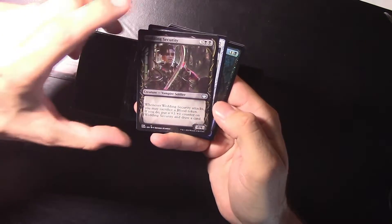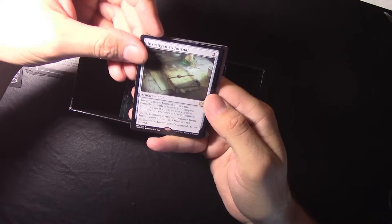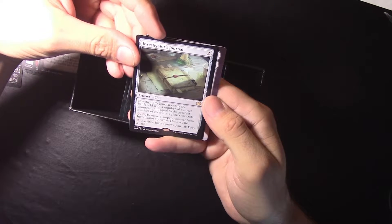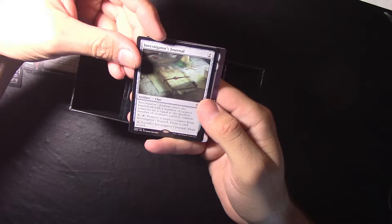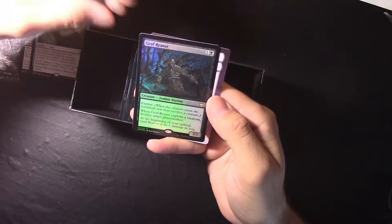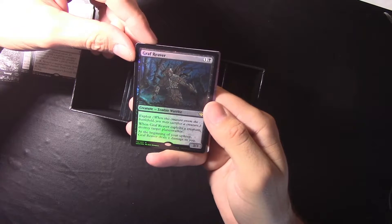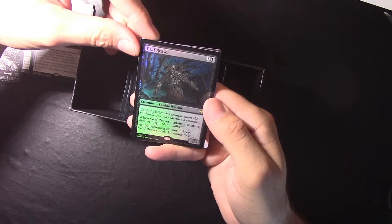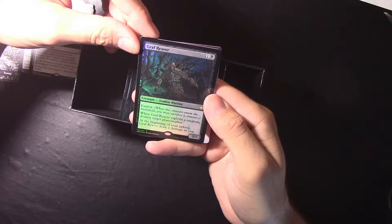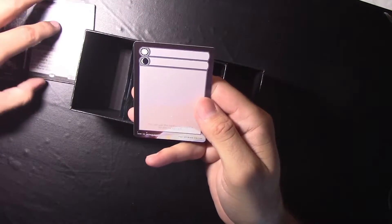Belligerent Guest — I've run into a few of those during some weddings, so yeah that makes sense. Another Wedding Security, pretty cool. Investigator's Journal — our first rare of this pack. It enters the battlefield with a number of suspect counters equal to the greatest number of creatures a player controls; remove a suspect counter from it and draw a card. We have Graf Reaver, a creature — zombie warrior with exploit. When Graf Reaver exploits a creature, destroy target planeswalker; at the beginning of your upkeep Graf Reaver deals one damage to you. At least you can take out a planeswalker with it.